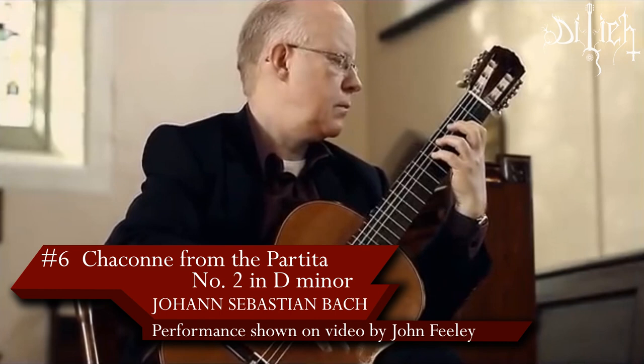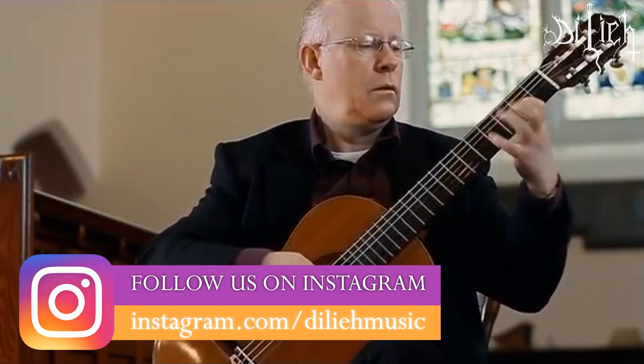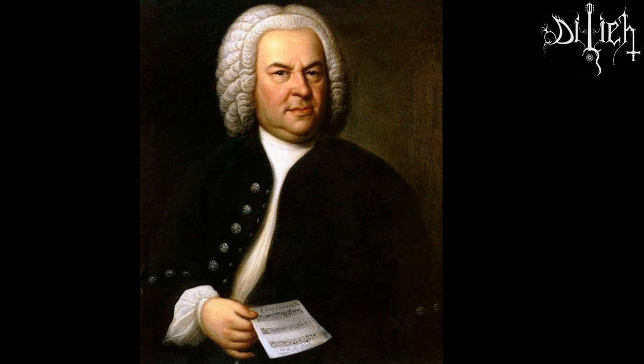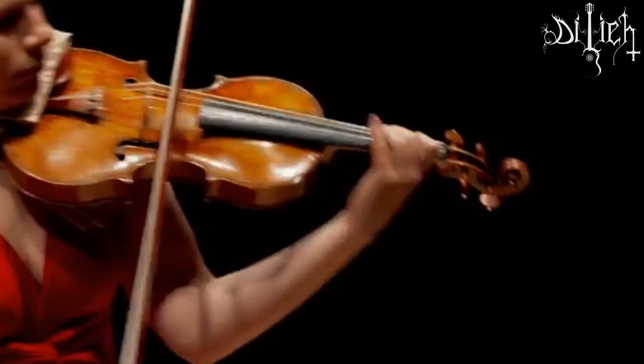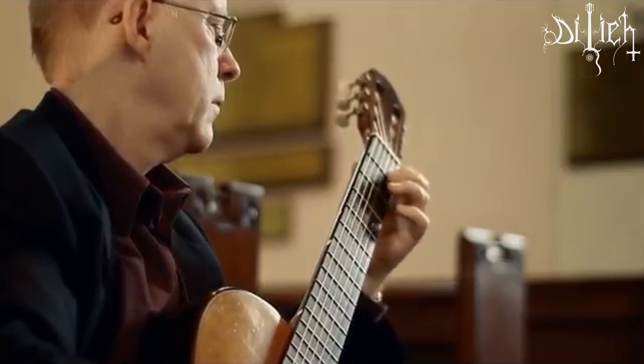Number 6: Chaconne from the Partita No. 2 in D minor by Johann Sebastian Bach. Originally written for solo violin between 1717 and 1720, it is part of his compositional cycle called Sonatas and Partitas for solo violin. There are innumerable recordings on guitar, but the version by Segovia remains a benchmark.